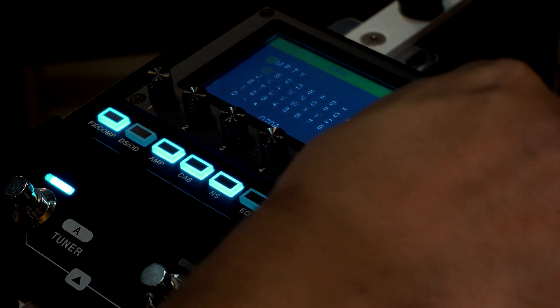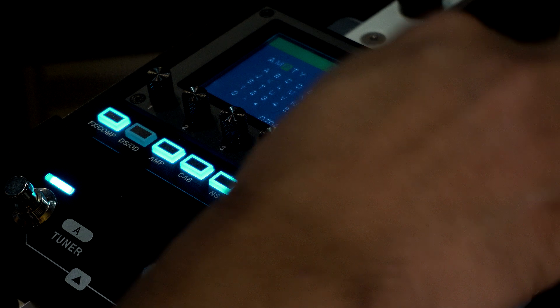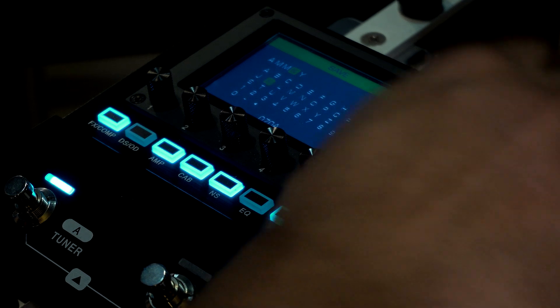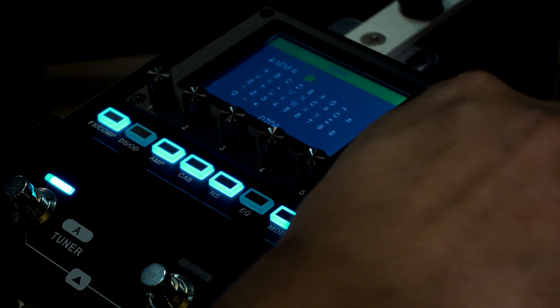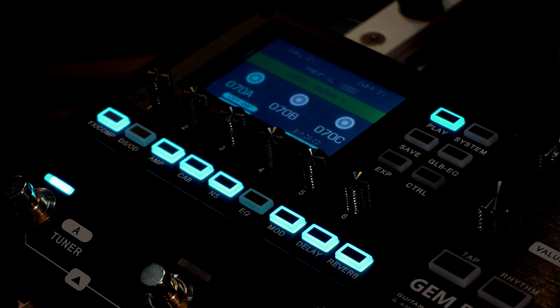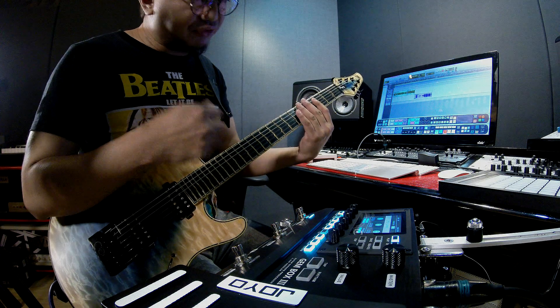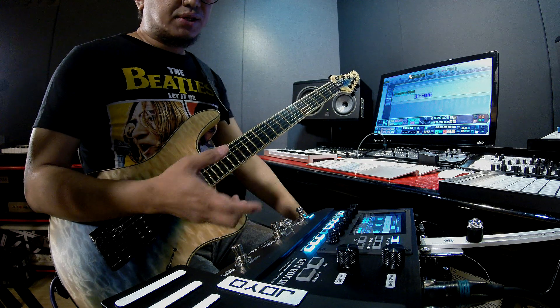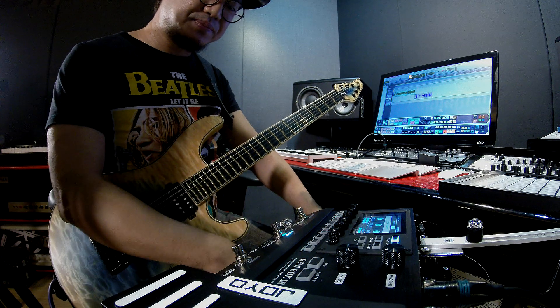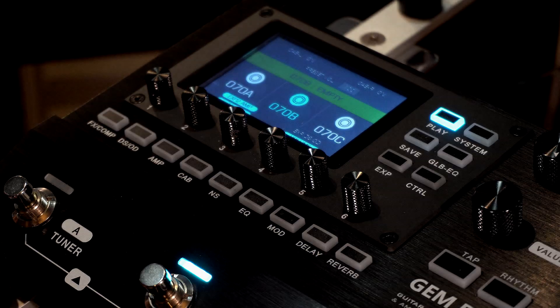That'll do. Let's save this preset and call it AMMK 1. Save. Moving on, let's create a rhythm preset — something for riffs. For me this will be fairly high gain. Let's move to the B slot.